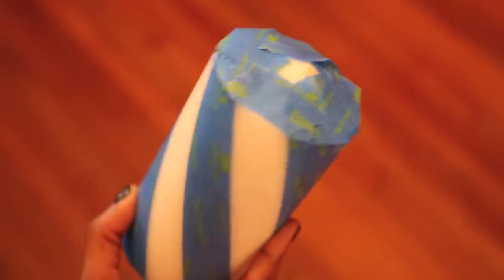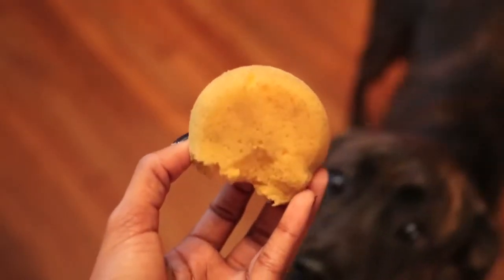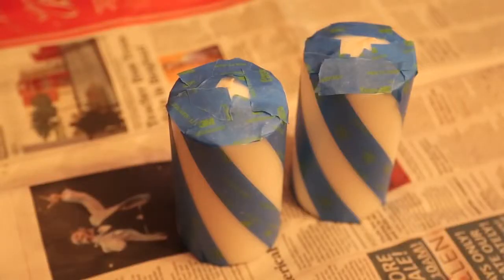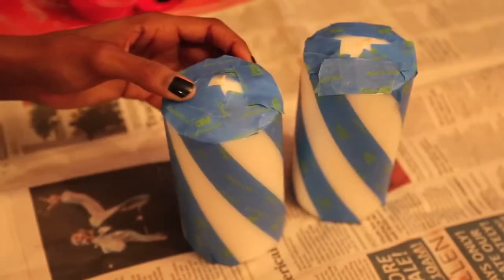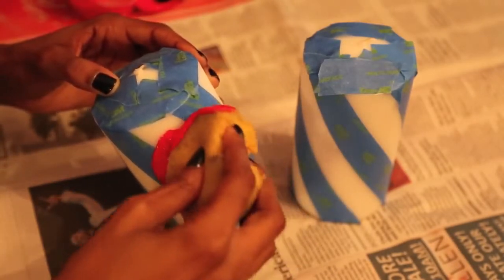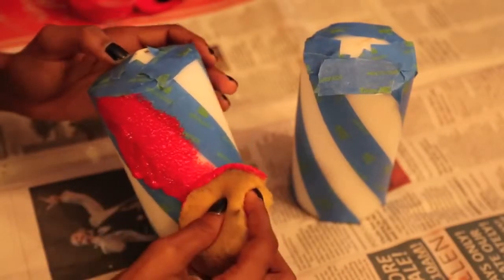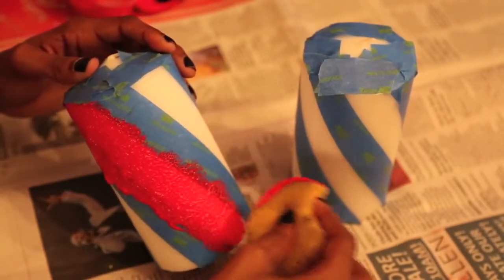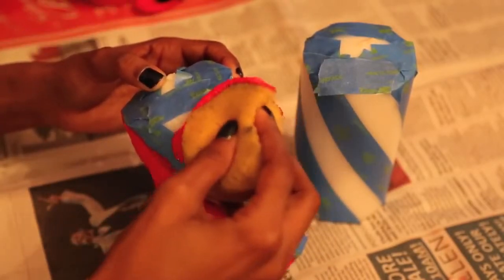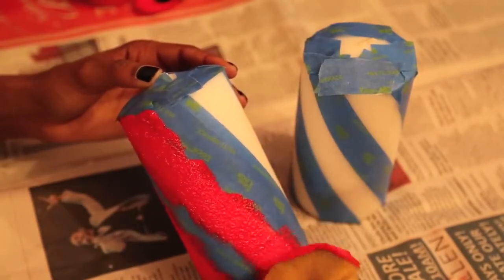I also taped off the top of the candle because I didn't want to paint it. Unfortunately, my dog got to my sponge before I did, but that may have been a sign because using a sponge was actually a bit of a mistake. So first I'm showing you what not to do. The sponge applies a much thicker layer of paint than I thought it would and it ended up with a bumpy, uneven texture. I've never painted on candles before and I was kind of making the instructions up as I went, so later on you'll see me use a technique that works a lot better.